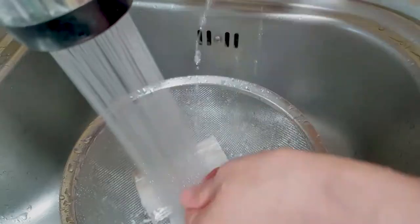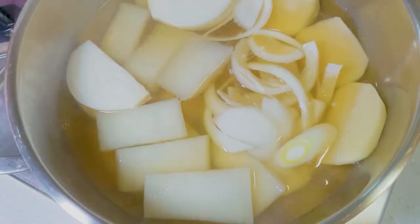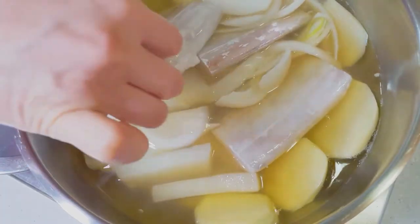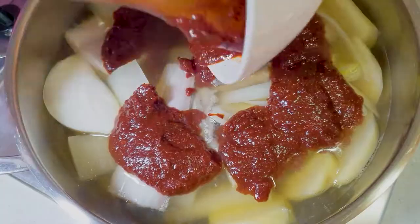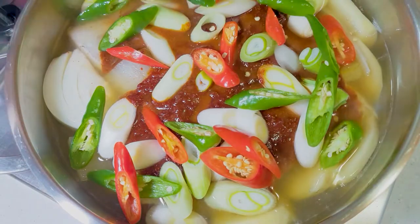It's almost done. Let's go to the pot and put in the sliced onion, potato, trimmed hairtail fish, the sauce, green onion, and hot peppers in order.